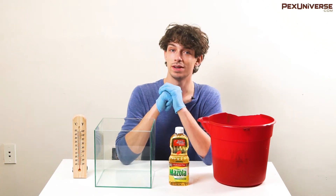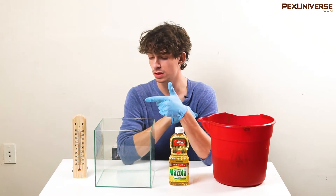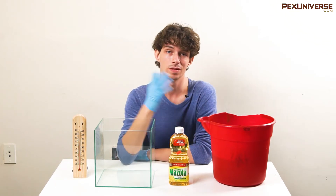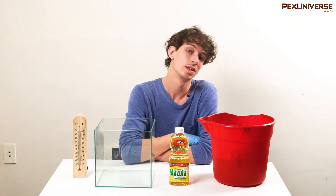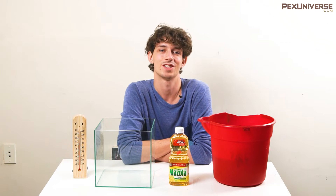Hi YouTube and PexUniverse family. You're probably wondering what's going on in front of me. I've got a thermometer, a small fish tank, corn oil, and a bucket of hot water. What is that for? Well, today I'm going to explain to you how a grease trap works. Let's get started.